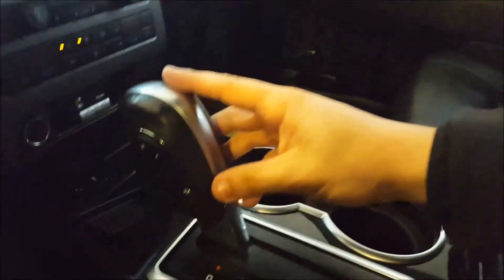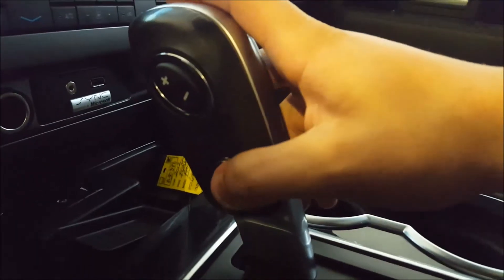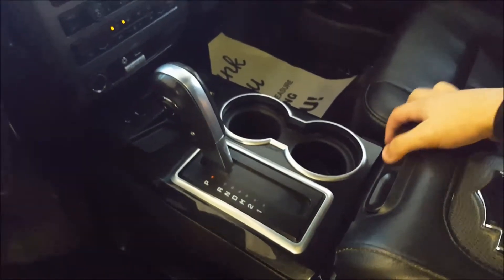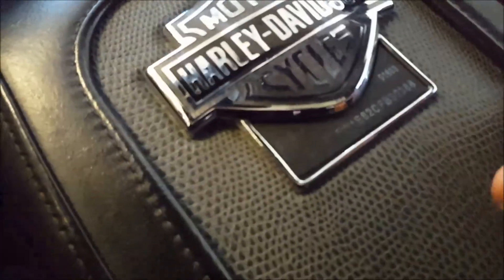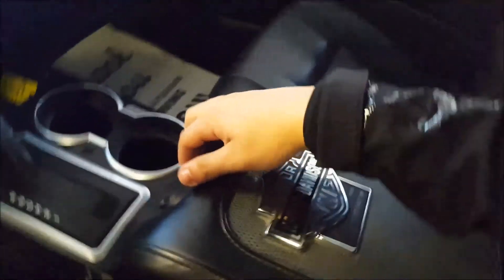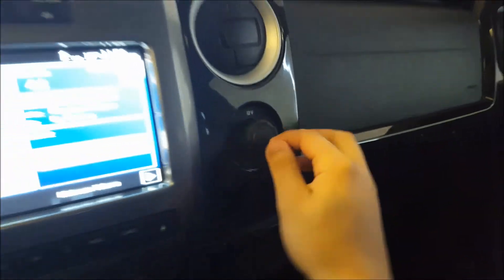Six-speed automatic transmission in this with SelectShift, where you can shift your own gears with those buttons there. Tone hold mode button on the bottom. This has a 6.2-liter V8 engine with 411 horsepower and 434 pound-feet of torque. Unique center console with the Harley-Davidson badge on the top showing your VIN for the vehicle. Snakeskin material in the middle — it is also lockable with tons of storage inside and a removable tray. You also have a power outlet on the passenger side there.